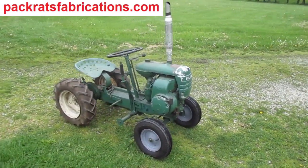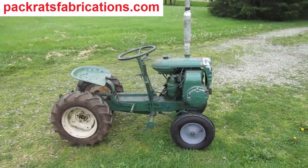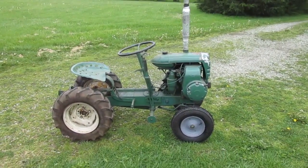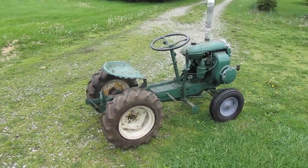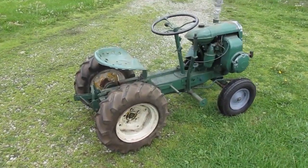This is the second video on this 1957 Bolin's Rite-O-Matic Garden Tractor. In the first one I put the tires on it, and now I'm going right for the fuel tank to see what that's like.